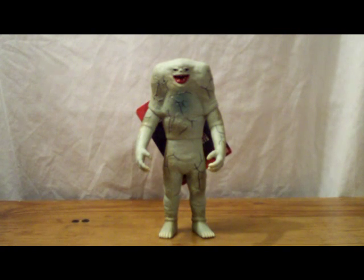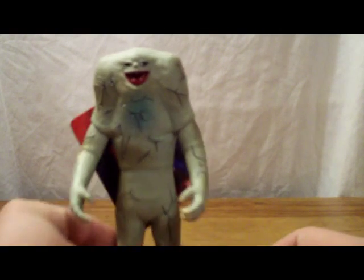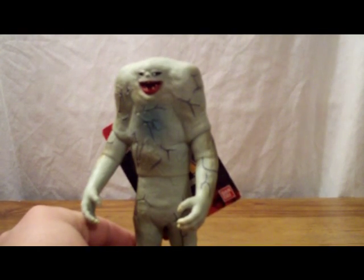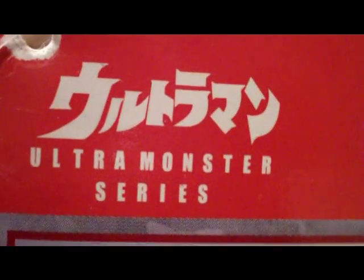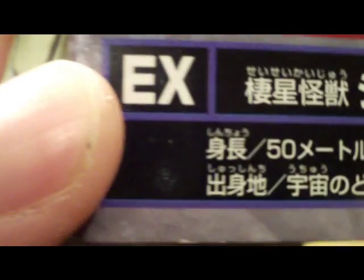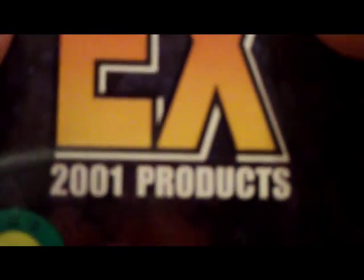This figure was released in 2001, part of the EX line of Ultramonsters by Bandai. So real quick, we'll look at his tag. Here's his tag — Ultramonsters series, there's Ultraman. Nice shot of the suit right there. He is EX, there's some stats — he's apparently 50 meters tall. Open it up, just numbers and whatnot. EX, all that good stuff. EX, 2001 product.